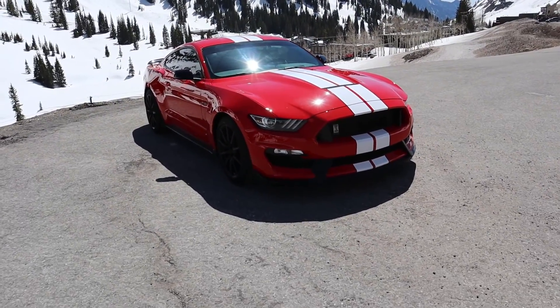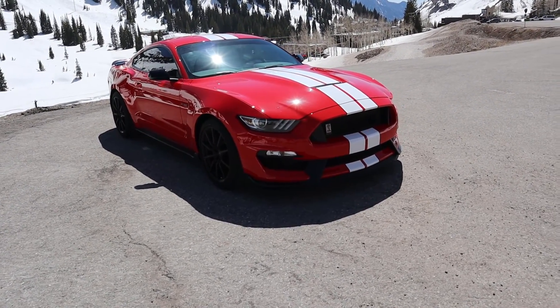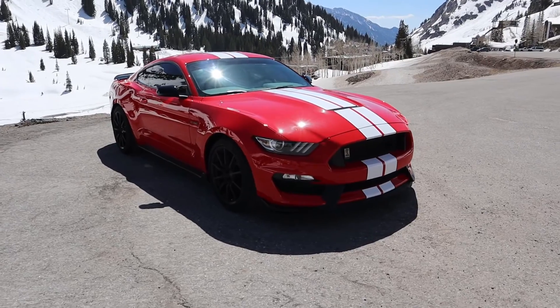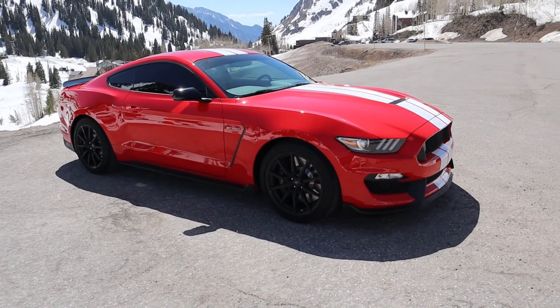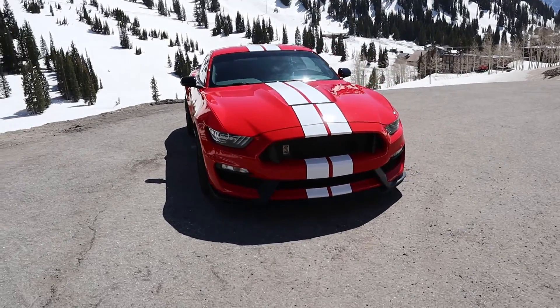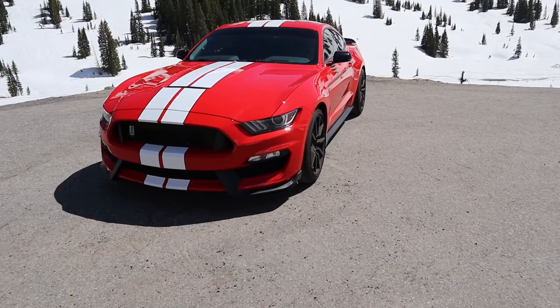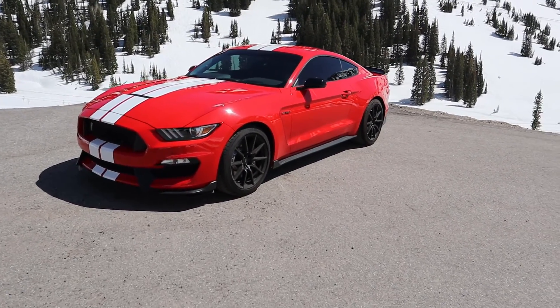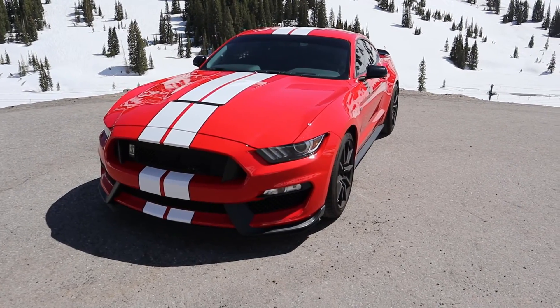Starting with the truck's running costs: insurance is just over $1,300 a year — just over $100 a month — which is not bad at all. The lease payment on the Rebel is $436 a month, which is great for a brand new truck. It's a little easier for tax purposes with my business to write off a lease. Now for the part you've all been waiting for — the Shelby. Insurance on that is just over $1,400 a year, which again works out to just over $100 a month.